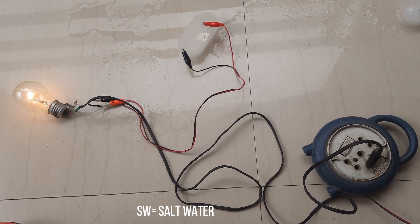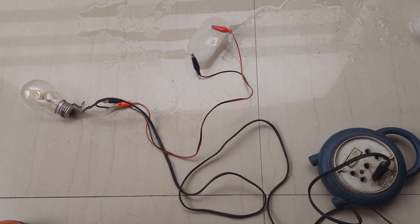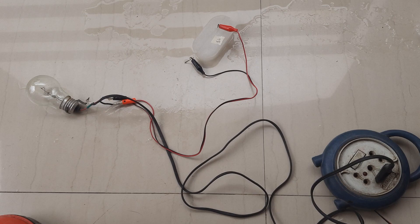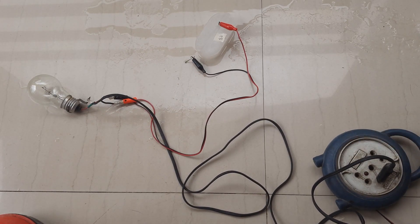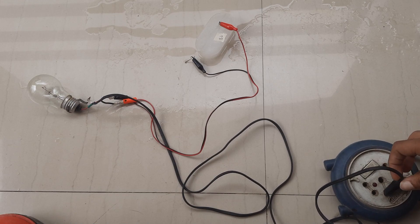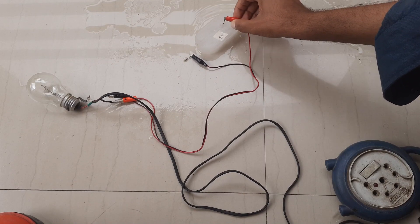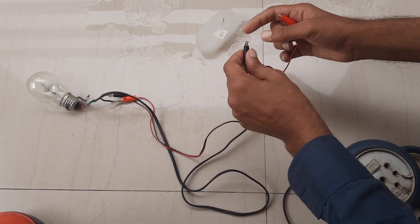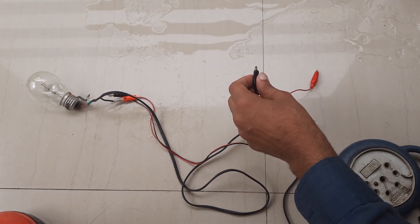The salt ice conducts electricity just as liquid salt water does. Due to resistance, the ice was getting hot and eventually the nail came off. I always remove the plug before connecting the ice to avoid electric shock. Now let's test our final sample — the tap water ice.